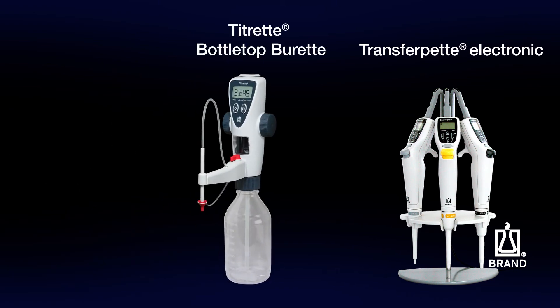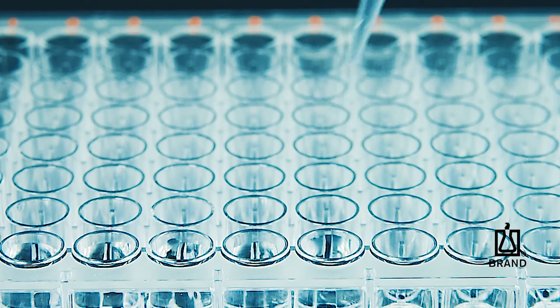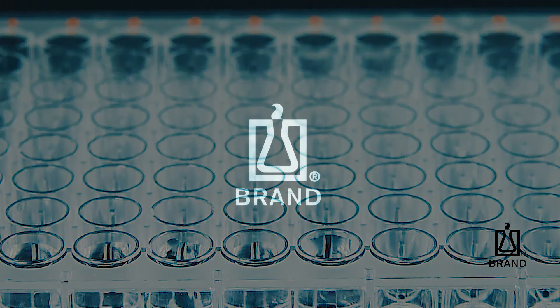The easy calibration feature is also available for the Brond Transfer Pet Electronic, the Titret bottle top burette, and the Dispense-A-D bottle top dispenser. With the easy calibration feature, Brond makes precise laboratory work easier and more efficient.